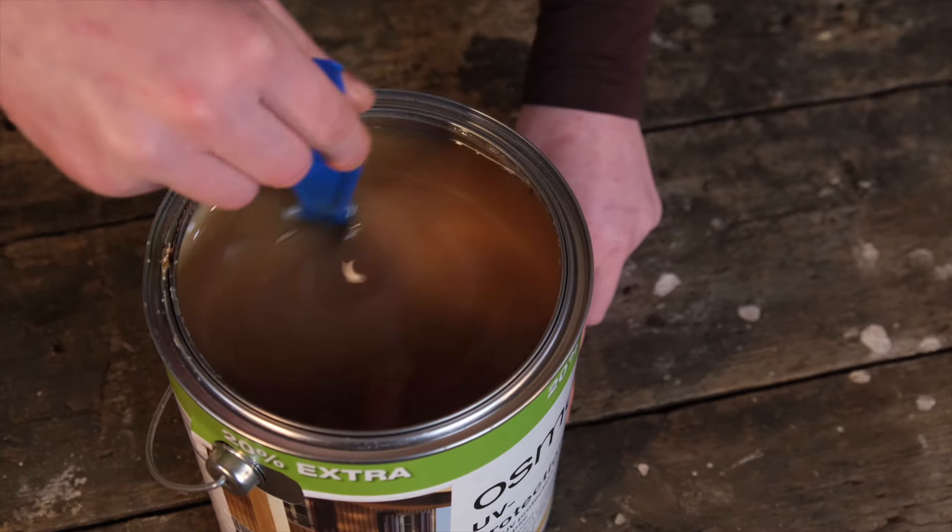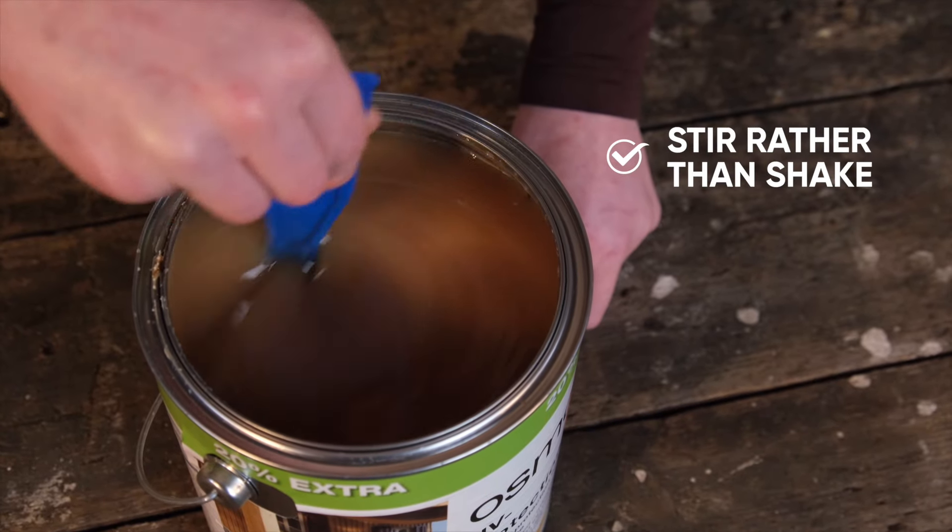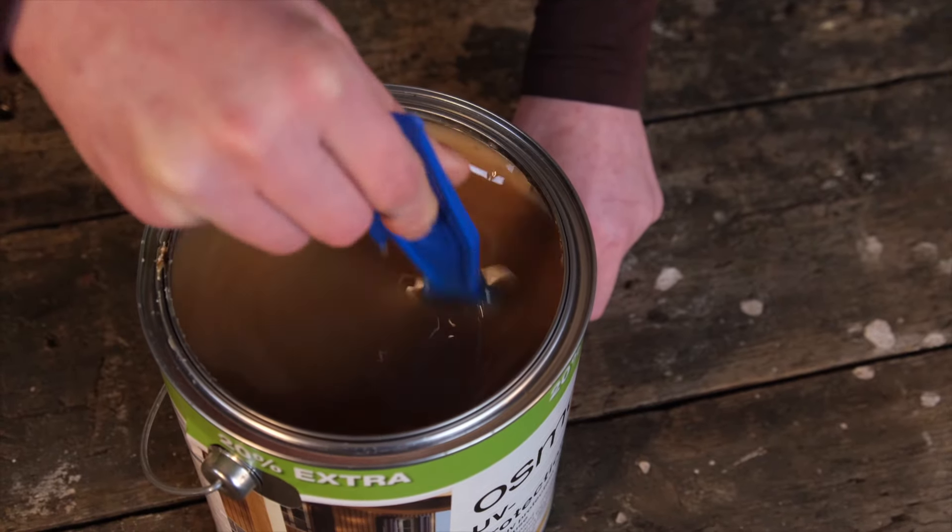It's important that all the ingredients are stirred thoroughly — do not shake. The reason we recommend stirring is because it mixes all the ingredients after they have settled.